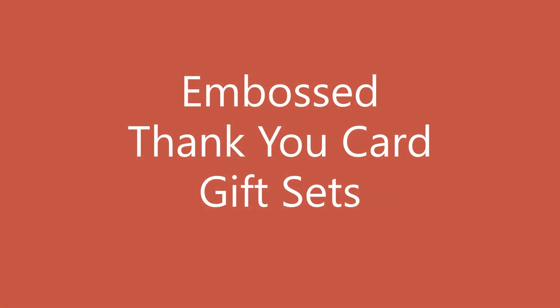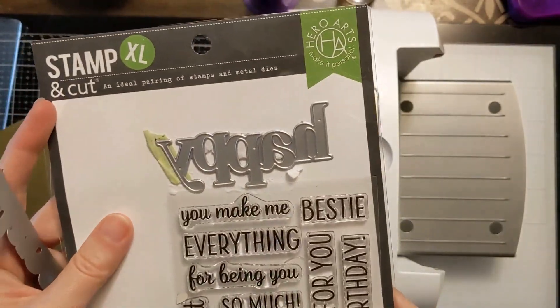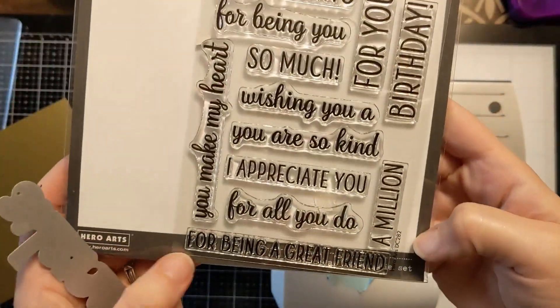Hi Crafters, Amy here and today I'm going to make some embossed thank you cards that I'm going to give away as gift sets. I'm going to jump right in and show you some of the products. I have this Stamp and Cut set from Hero Arts.